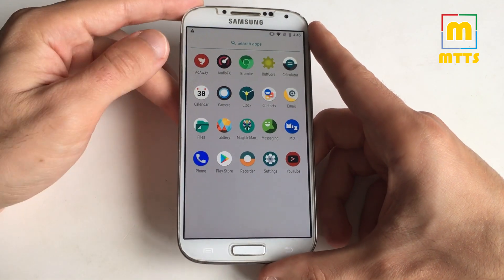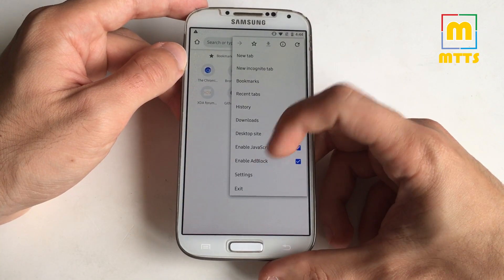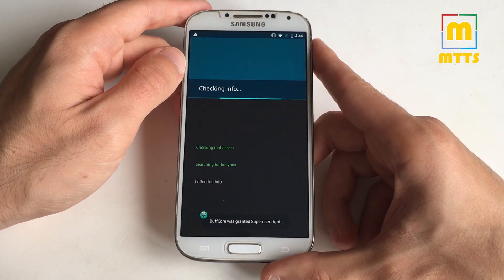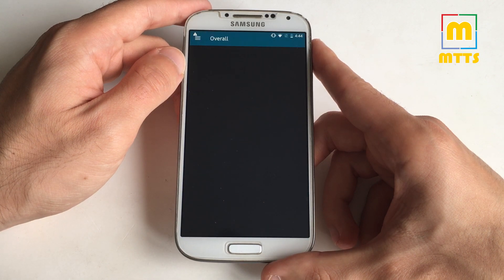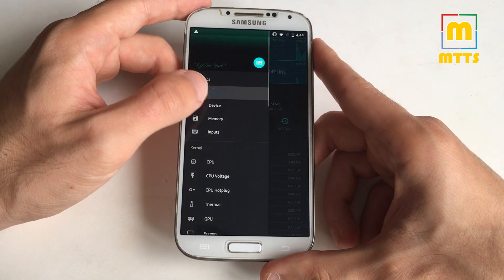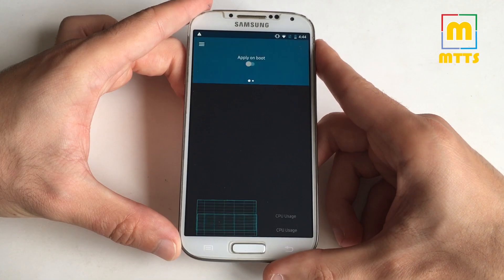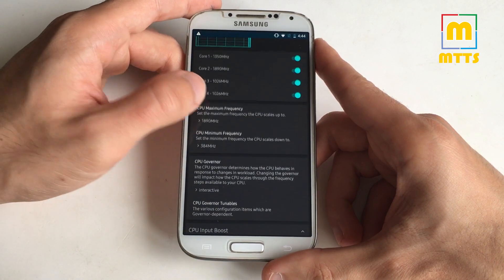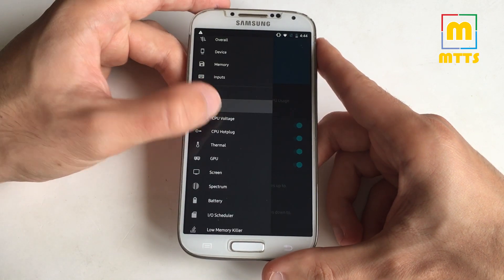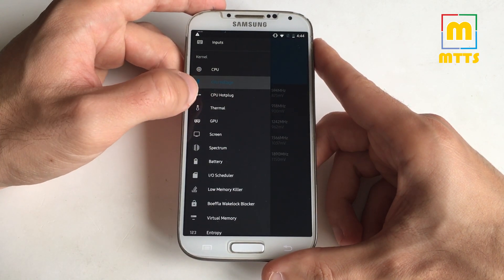I really like how everything is very clean. You have AdAway, audio effects, Bromide — a really nice Chromium-based browser with ad block — BuffCore, which is very nice. I haven't seen one of these for a long time and it's really useful. You can basically change whatever you want here — see info about the device, change values, disable or enable cores, set frequencies, governors, voltages. You should tread carefully, but if you know what you're doing you'll definitely be able to improve it.